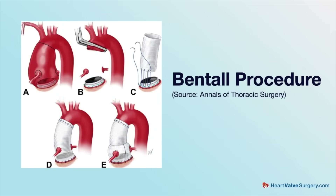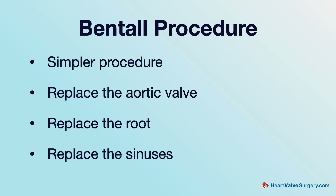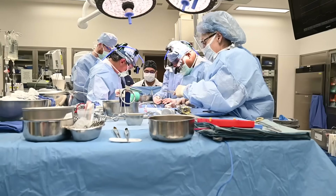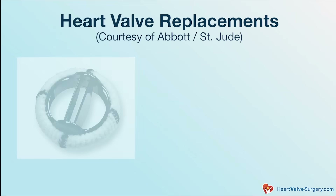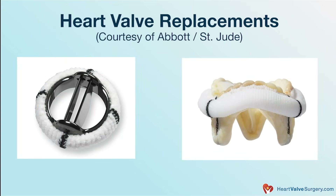A more conventional way to handle a root aneurysm is to replace everything. Those options are often referred to as a Bentall procedure. A bio-Bentall is a more traditional way of dealing with root surgery where you have aneurysm dilation of your aortic root. It's simpler because you replace pretty much everything — the aortic valve, the root, the sinuses, all that complex anatomy — and then reattach the coronary buttons to the root. At the end, you get a prosthetic valve: if mechanical, you need anticoagulation; if biologic, it has a certain lifespan and durability.